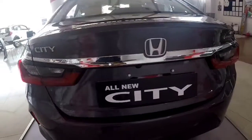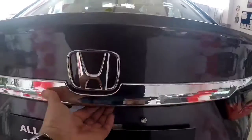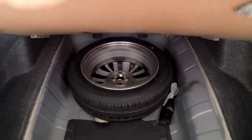The rear is all the way refreshed. The boot space is 506 litres, which is quite sufficient, and the spare wheel you get is in alloy. The V variant has 15-inch alloy wheels, while VX and ZX have 16-inch alloy wheels.